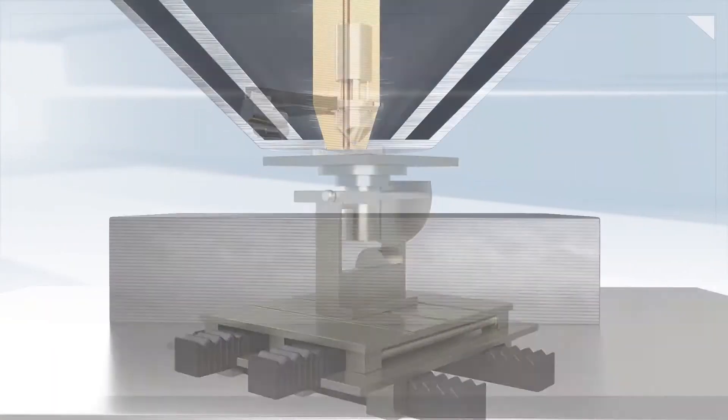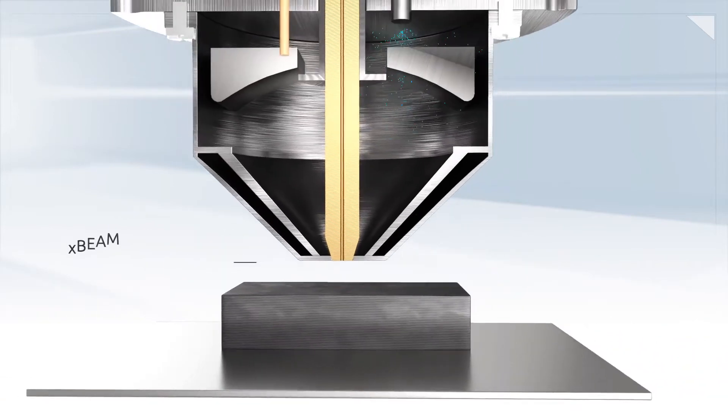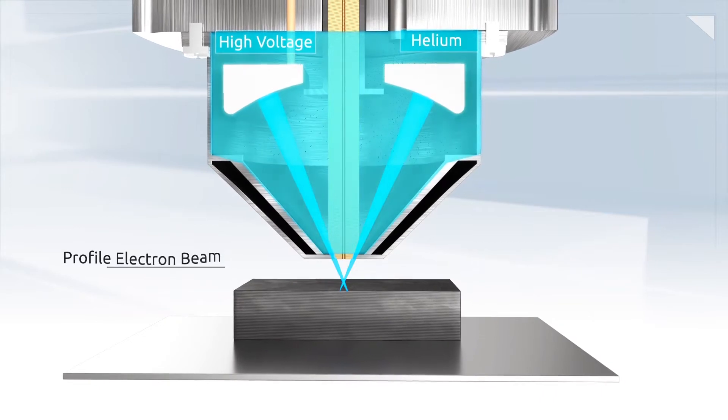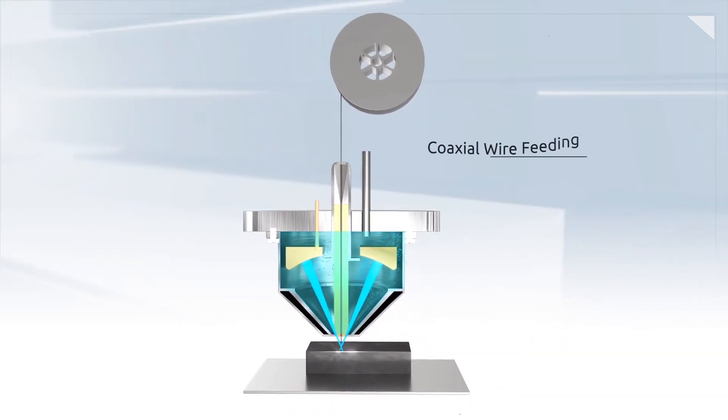Our innovative, unparalleled patented technology — the XBeam 3D metal printing process — allows the use of a groundbreaking technique: the profile electron beam, combined with coaxial wire feeding.